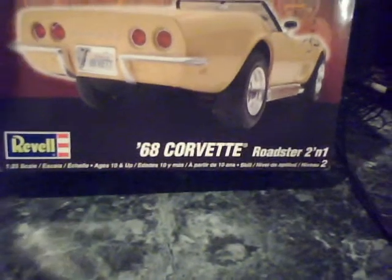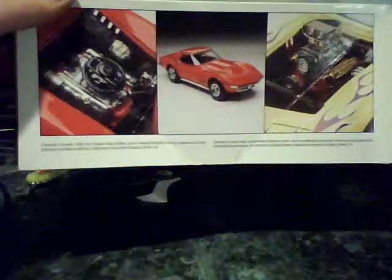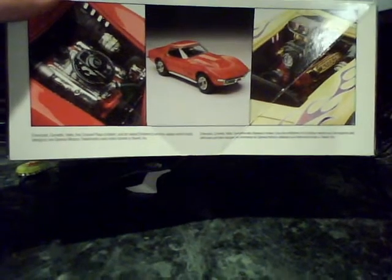1968 Corvette Roadster 2-in-1. This one is almost finished. I haven't made a video in a long time — I got this one maybe a week ago. I'll make an update video on this tomorrow. I did it the drag version, and yeah, this one's almost done.